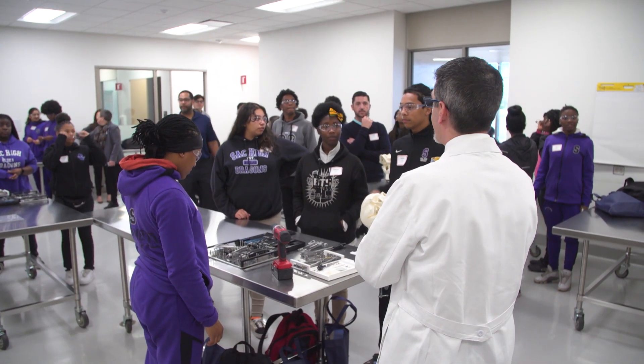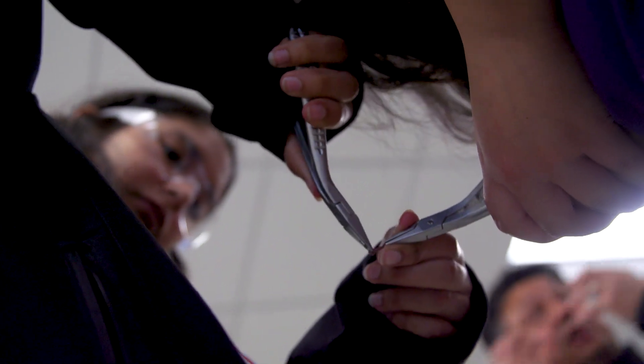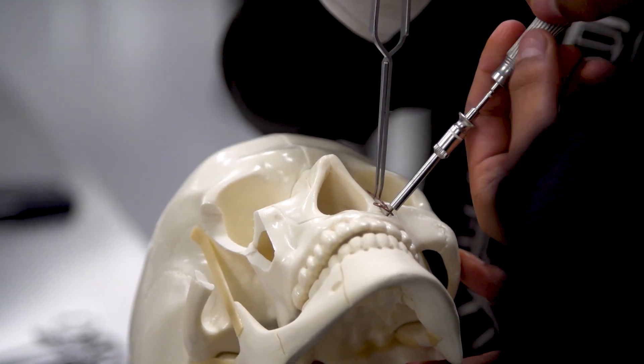We're here to have fun and learn how to do surgery. They're having the opportunity to practice working on an injured face or injured skull. If the plate doesn't sit on the bone, the screw doesn't work very well. So you bend the plate so that it's nice and flush with the jaw. And then we're going to drill, and then we're going to put a screw.